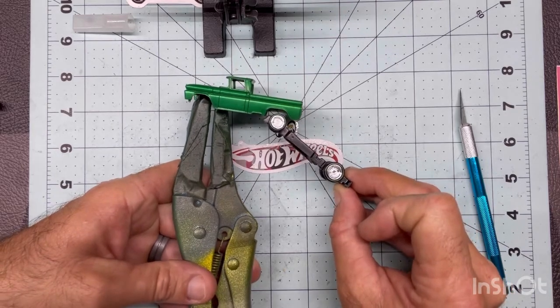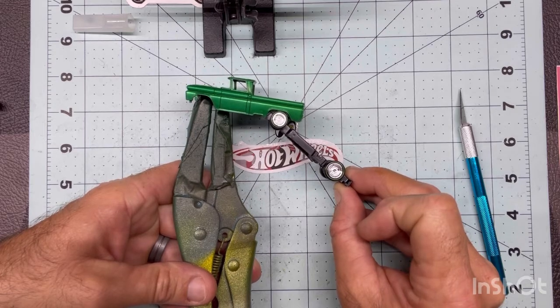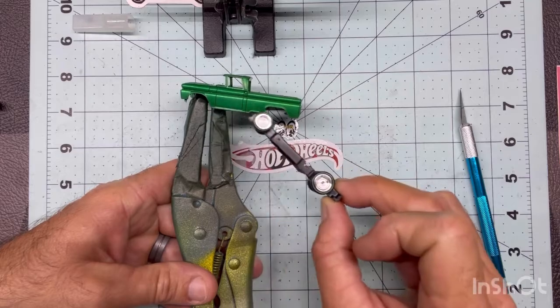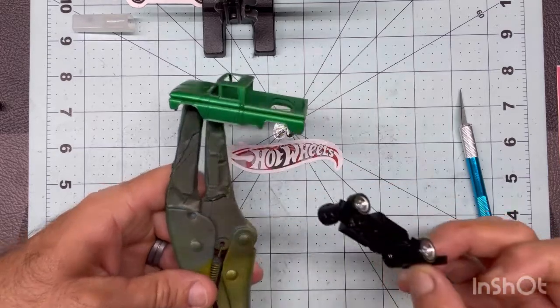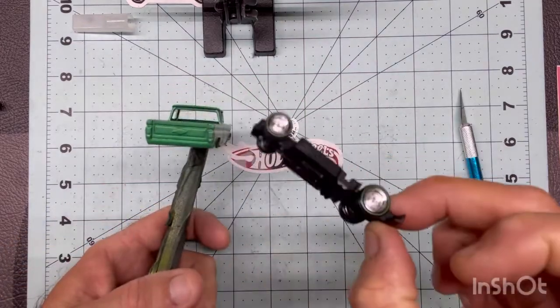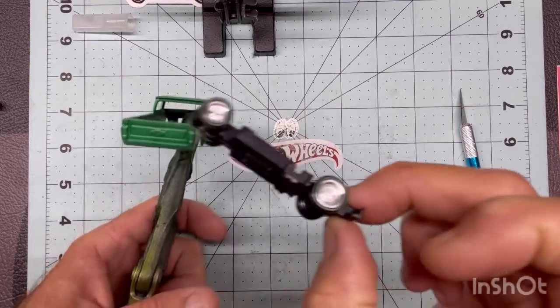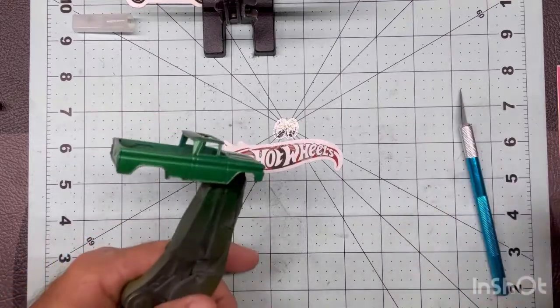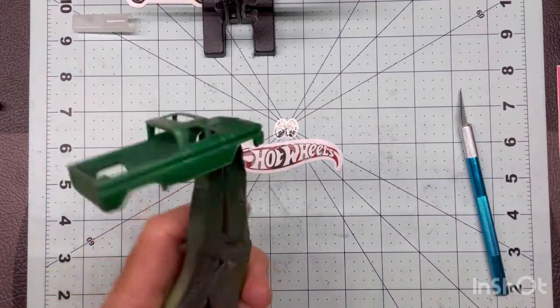It's a pretty good color mix right there. Haven't decided if I'm going to chrome any of this on the bottom — most likely won't. Anyway, can't wait to do some details with it, but it kind of gave it a matted appearance. Once we high gloss it again, that's going to stand out really good.